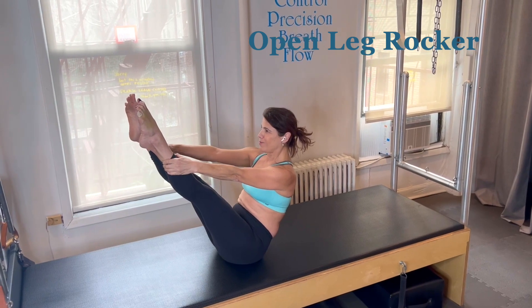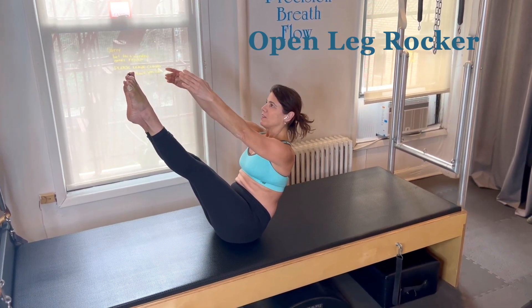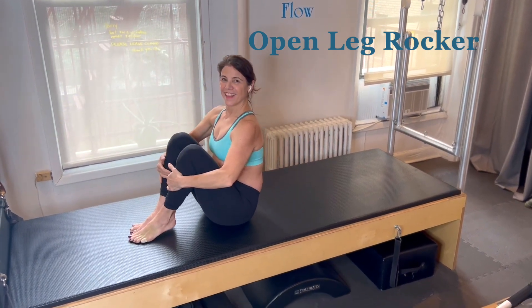Like a dismount, bring the legs together. If you're able to, you can take a little teaser and then bend your knees to transition to the next one.